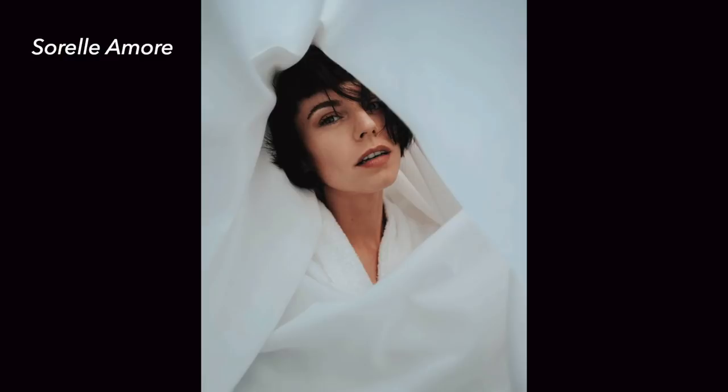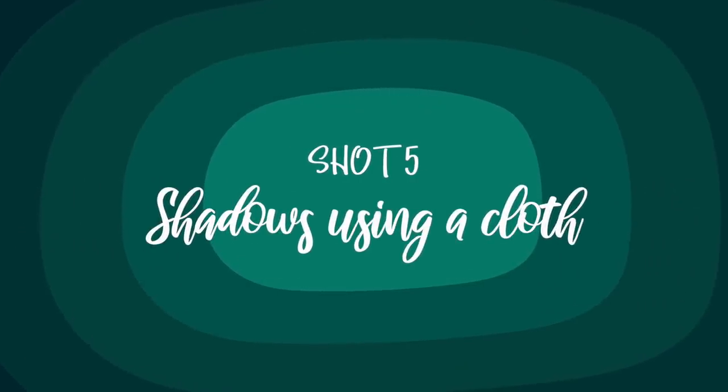Hey guys, it's the next day, hence the outfit change. So the next photo I'm attempting is something inspired by Sorelle Amour, whose photos I love. She did this one photo where she sort of used these curtains and went underneath it and took a picture. I don't know how to explain it exactly, but that's what I'm going to be trying with my own spin.